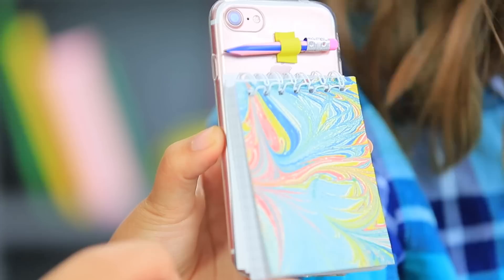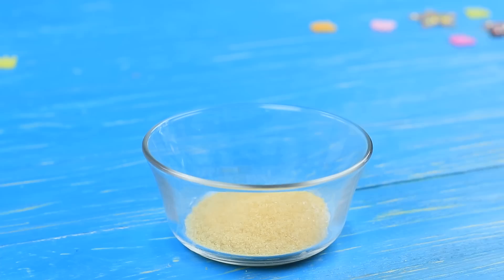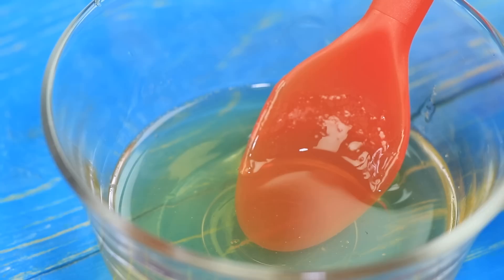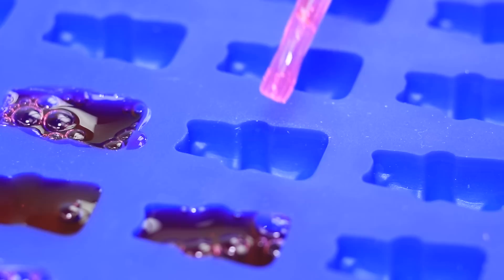Jessica is looking for an eraser and finds a whole box of bear erasers on her neighbor's desk — are these gummy bears?! Add sugar to gelatin and dissolve it in water. Add food coloring and fill a silicone gummy bear mold with the mixture using a pipette. Let it harden.